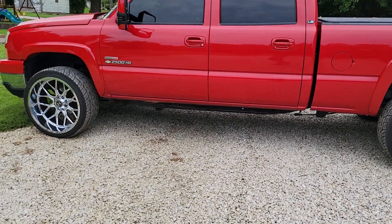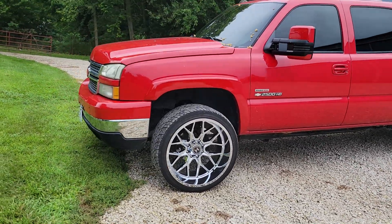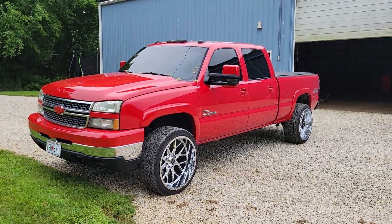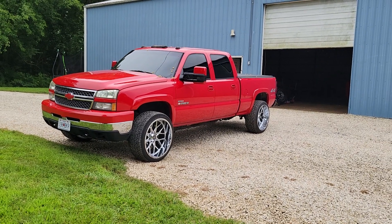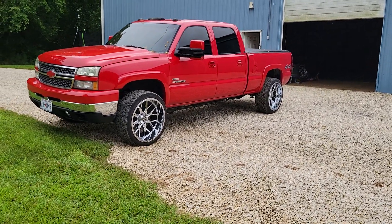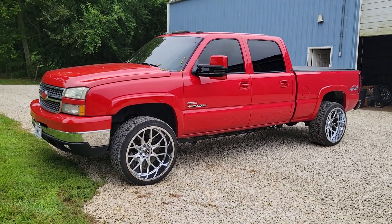Really the only chrome left is a little bit on the bumpers, the wheels, and a little on the grille. I don't know — we'll see how I feel about making everything clear once I put the clear headlights in. But yeah, this is how the truck's looking now. It's a totally different truck than how it looked before.